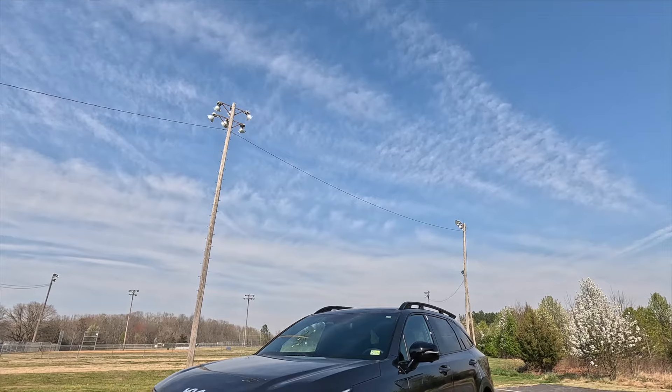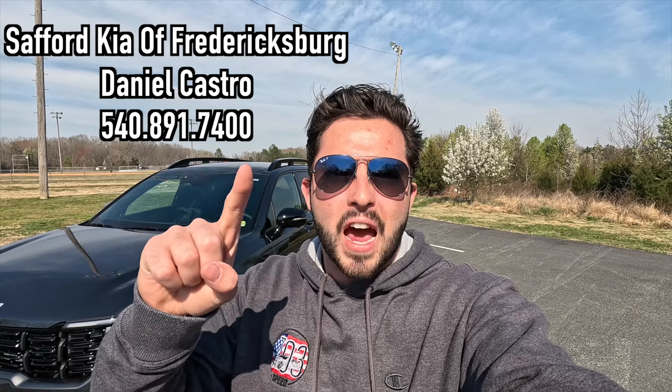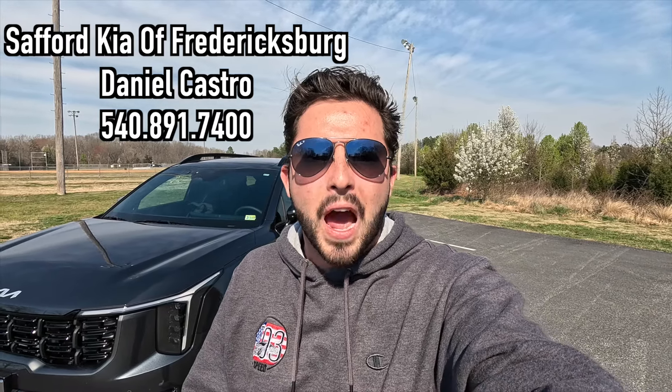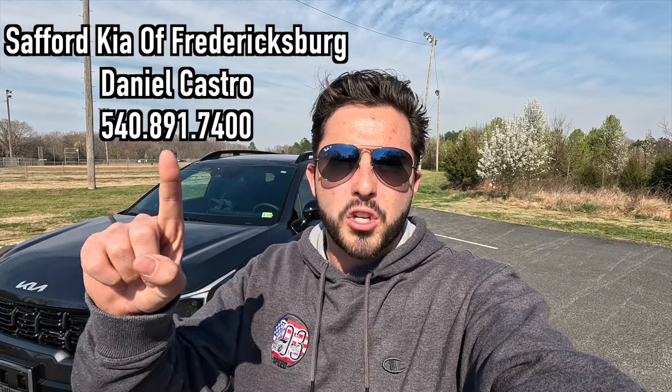What's up YouTube, I hope each and every one of you guys are healthy and enjoying life. Today I'm going to be reviewing the 2024 Kia Sorento X-Line SX Prestige. Huge thank you to Daniel Castro over at Safford Kia of Fredericksburg, Virginia for allowing me to do this video. If you're interested in this Sorento or any Kia product, Daniel's information will be on screen and in the description box below.